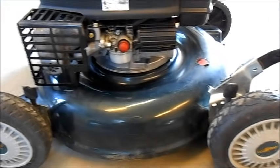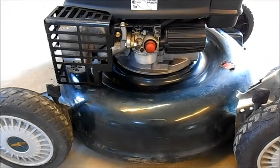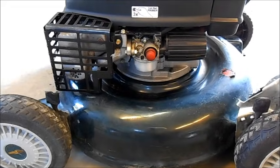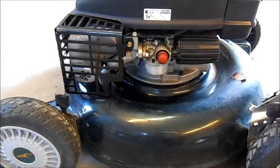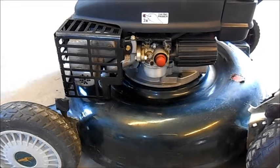I've got it all cleaned up. Sharpened and balanced blade, new air filter, oil change, fresh gas.